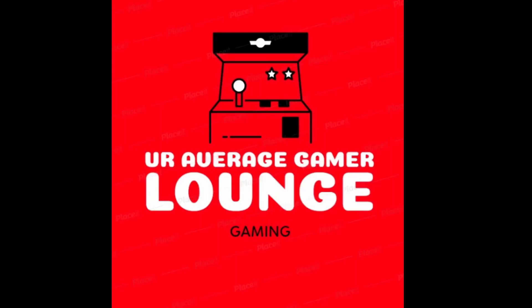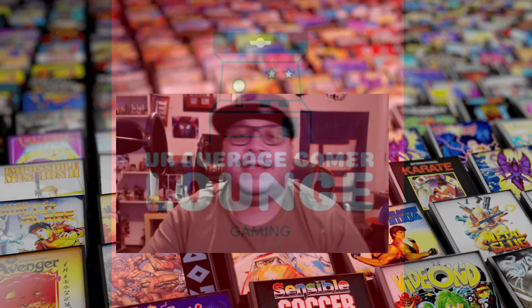It's your average gamer here, back with another video. This is going to be a follow-up review for the Gamer Mini Pro. We've tested other products from AtGames before — this one's a little bit different, so let's get into it.